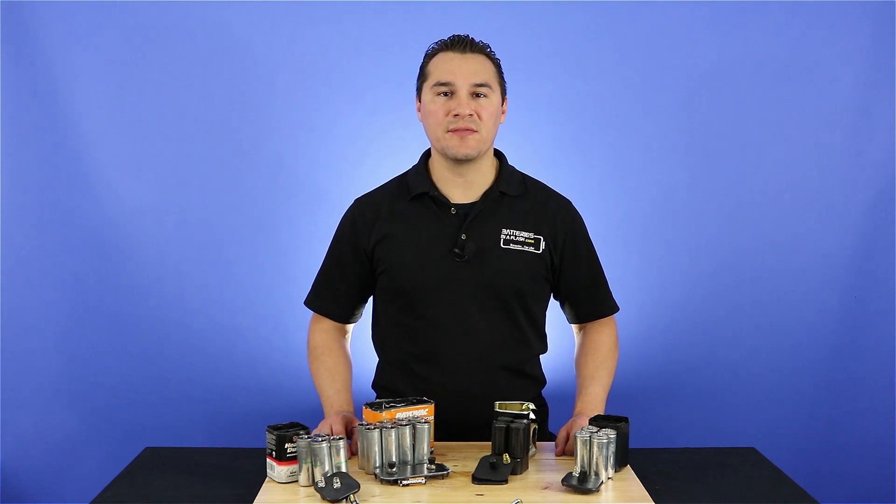So tune in, charge up, or you just might be left in the dark. Four batteries were harmed in the making of this video.